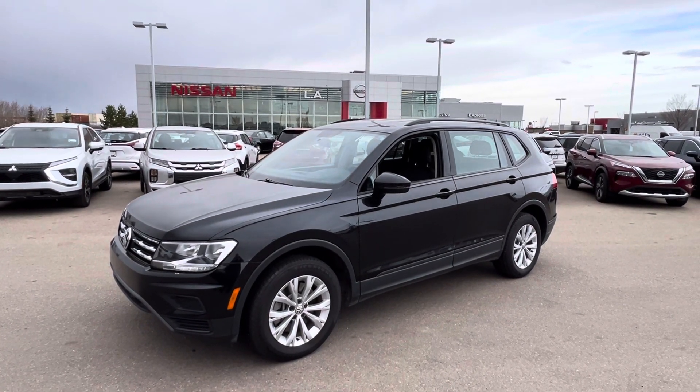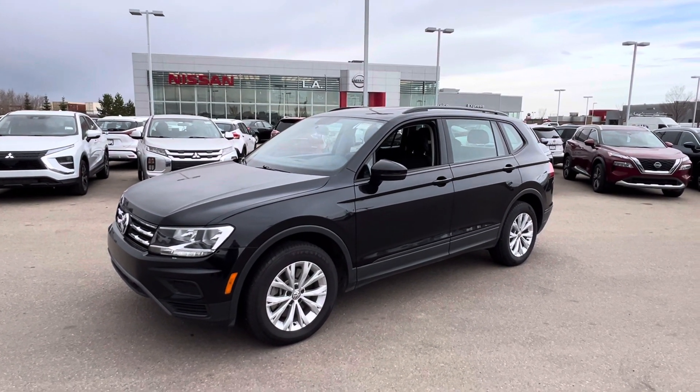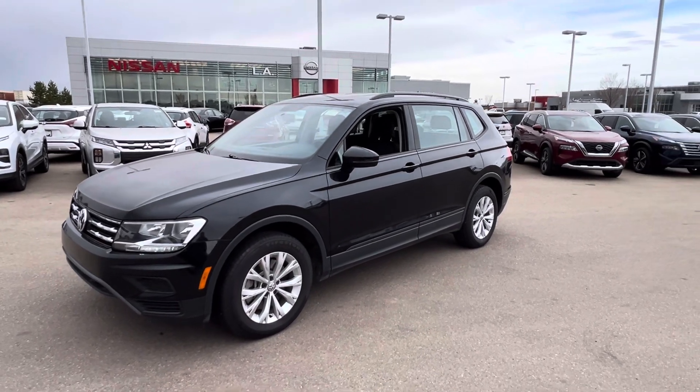Hi, good morning. Matthew here from LA Nissan, and this is the 2021 Volkswagen Tiguan.